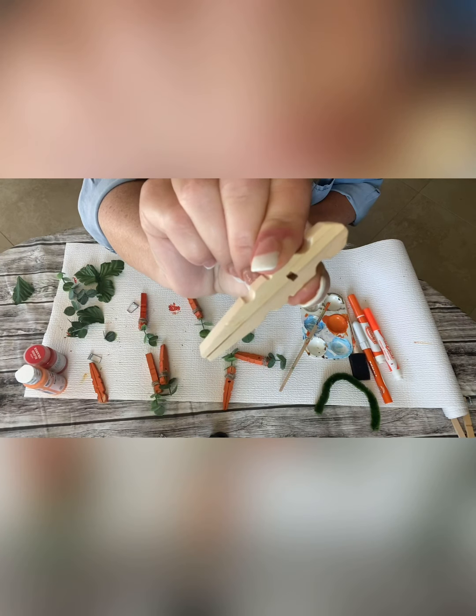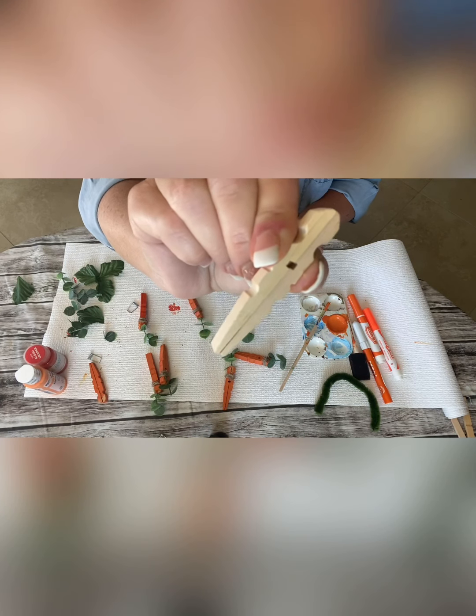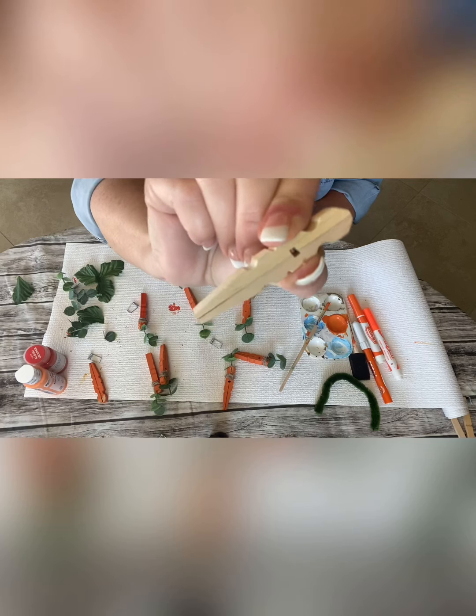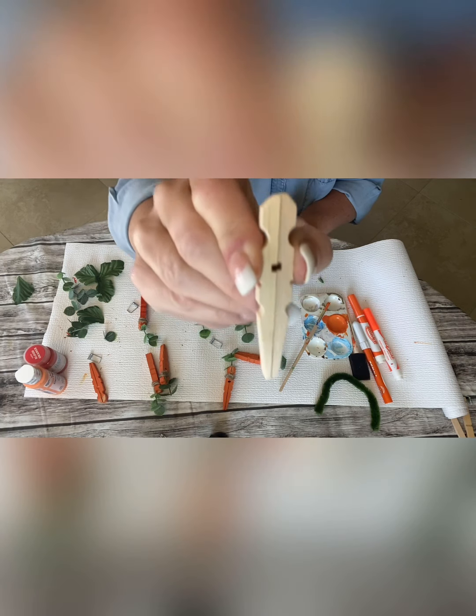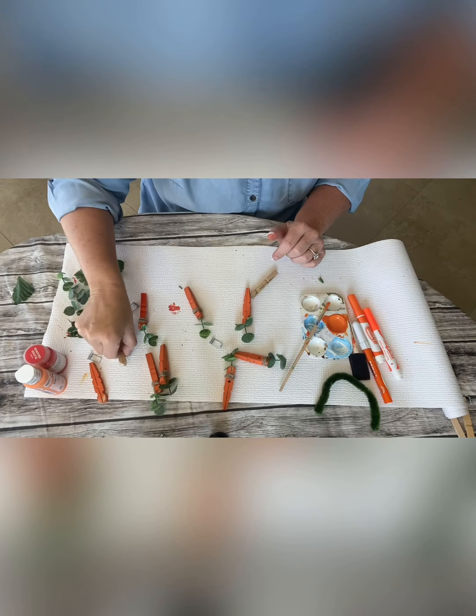You're going to put a little hot glue in between them and squeeze them together until they dry. Make sure you don't put too much hot glue — it'll be thick and it'll make the two sides separate. Just hot glue it together, let it dry, and then you're going to paint it.